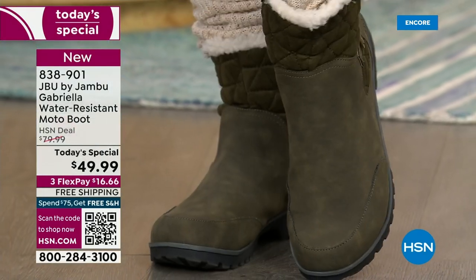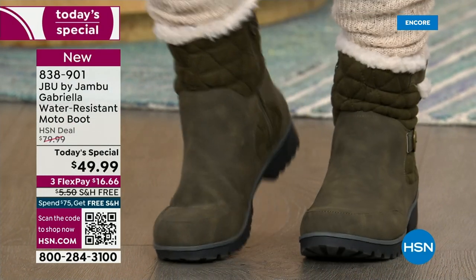Wear it with your skirts, wear it with your tights — you're going to see how cute it all pulls together.